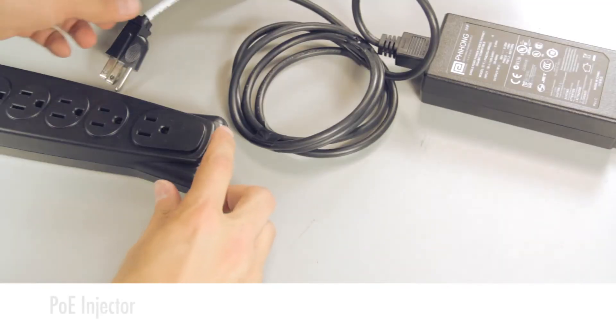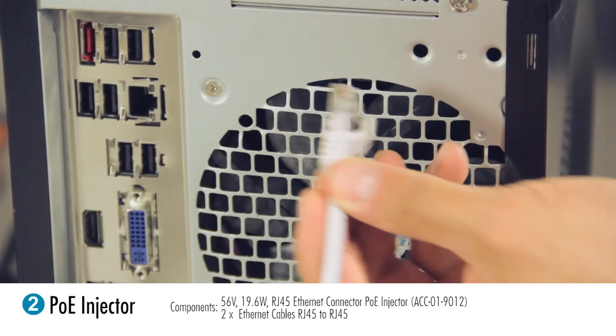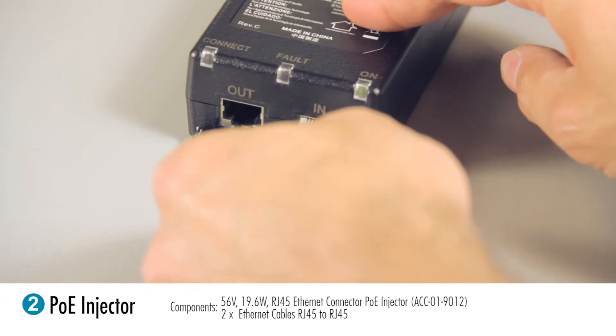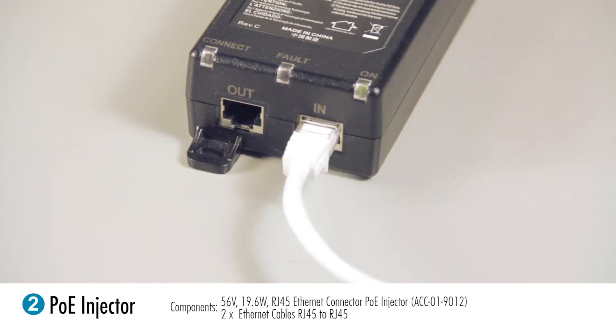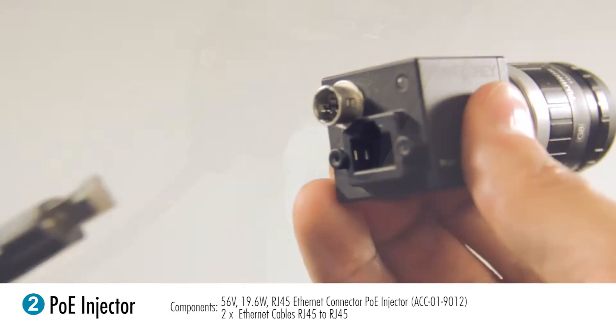The second method is to use a PoE injector. Plug in the power cable of your injector, connect the first Ethernet cable to the computer and then into the in port of the injector. Next, connect your second Ethernet cable into the out port and connect the other end to your camera.